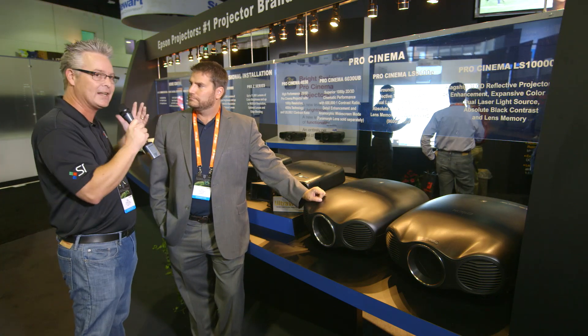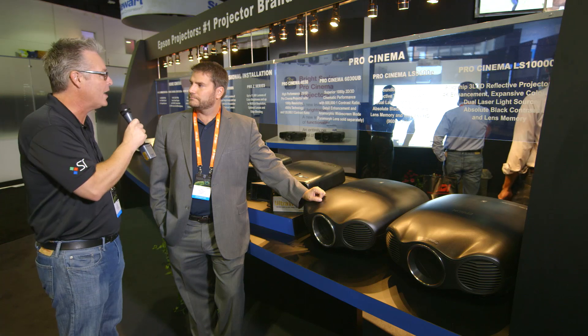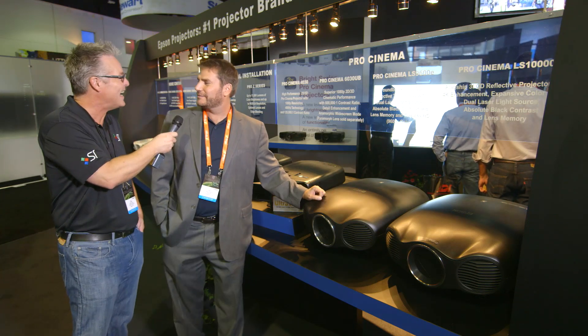You buy a 2.35 aspect ratio Black Diamond screen and we'll throw in a 16x9 right in the middle for free. You're very clever. That's nice.